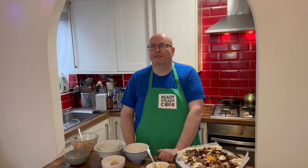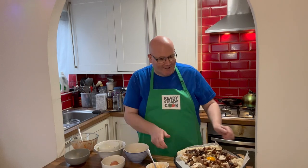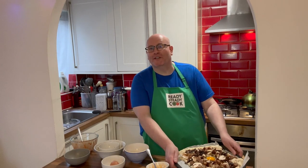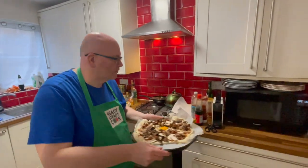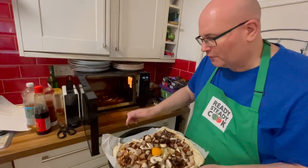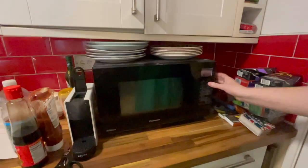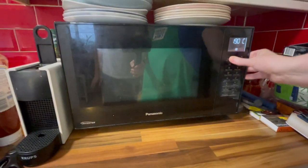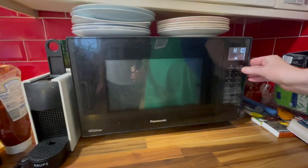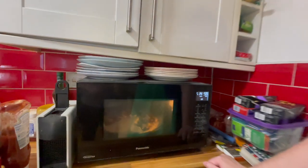I'll pour the egg right into the middle like that. We want to preheat the oven to 210°C — if you need Fahrenheit or fan, you'll have to look it up — and it goes in for 15 minutes. Our oven is preheated already because we cooked the sausages in it earlier, so in it goes. Hopefully 15 minutes will be enough cooking time because I am really hungry!